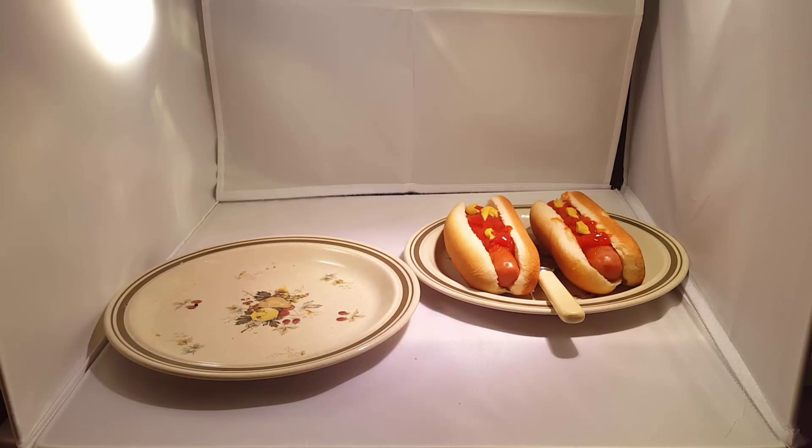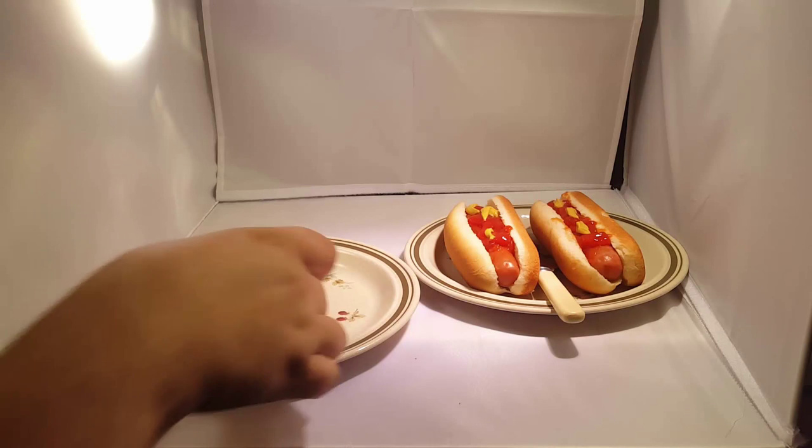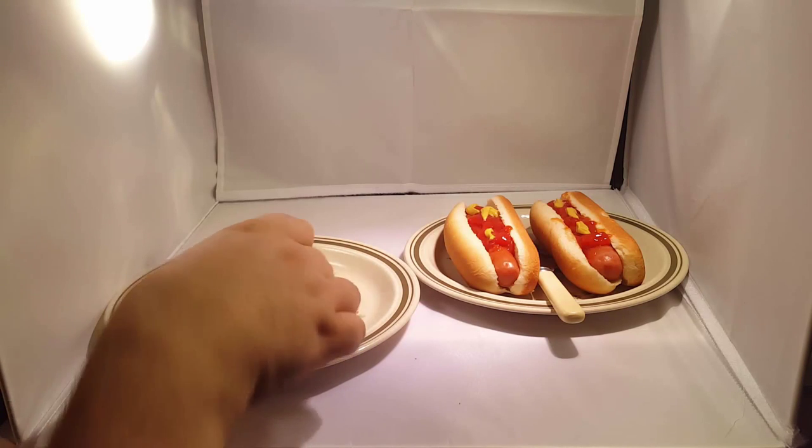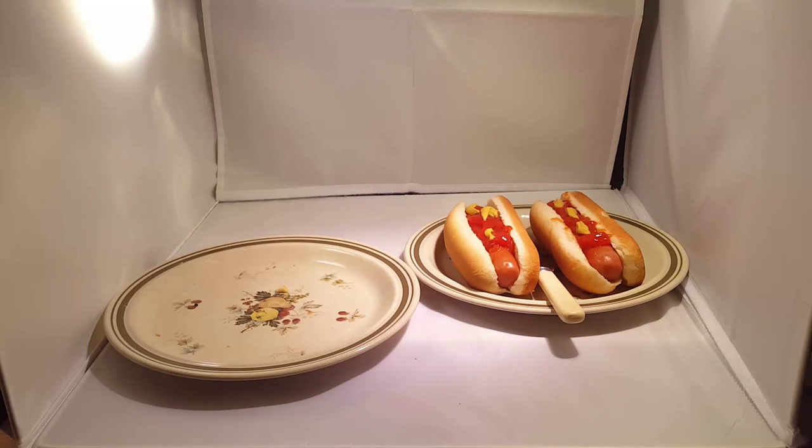I'm moving on to the hot dogs. He'll eat — suck the bones dry. All these things are about ten out of ten. I think they're really well worth the money. Remember the time we never used to eat these and we used to say they were crap? They're really good.